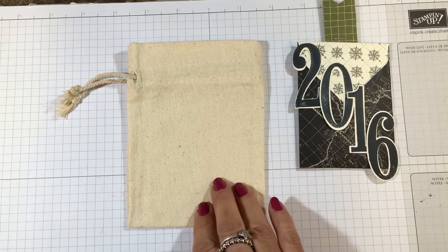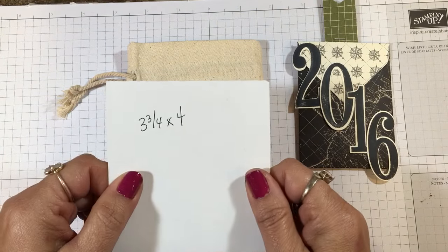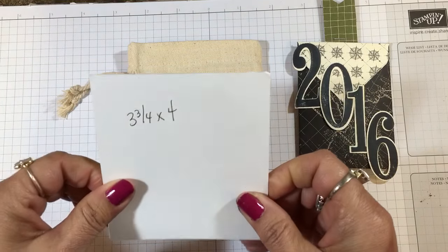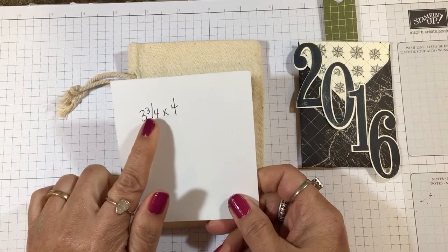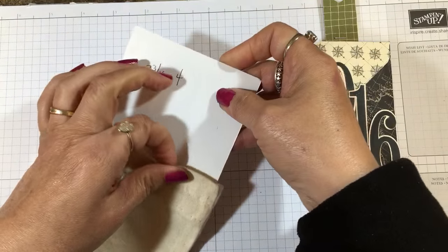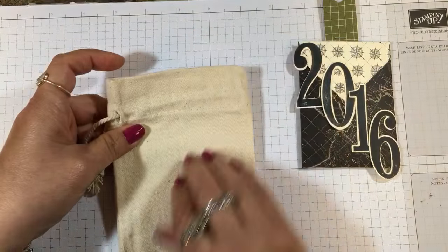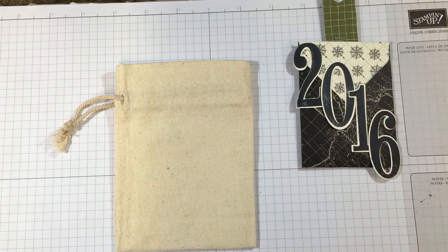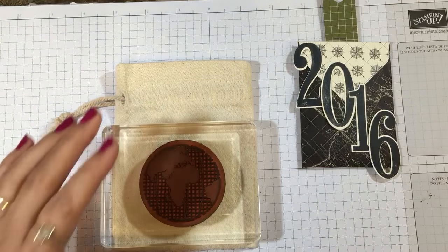To make it a little easier to stamp, I took some of the backing from a designer series paper pack — you could also use a thin piece of cardboard or poster board. I cut it at three and three-quarter by four inches and I'm going to slip that inside so the ink won't bleed through to the back and to give me a better surface to stamp.